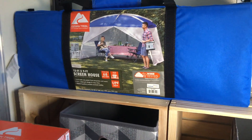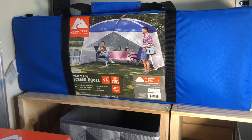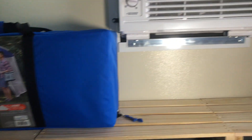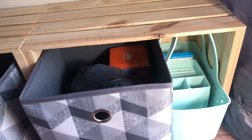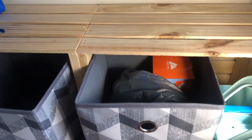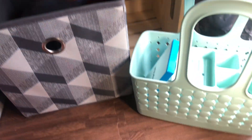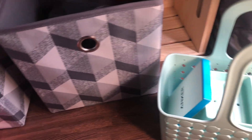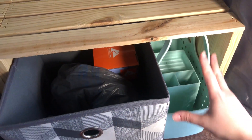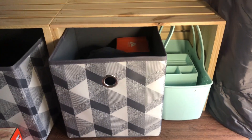I get eaten up by bugs, so a netted space to hang out and enjoy the outdoors sounds awesome. I was also worried about using campground showers, so I wanted to have a shower caddy. This one fits so well in here — it almost locks into place. I didn't plan that, but it just squeezed the handles and fits in there perfectly.